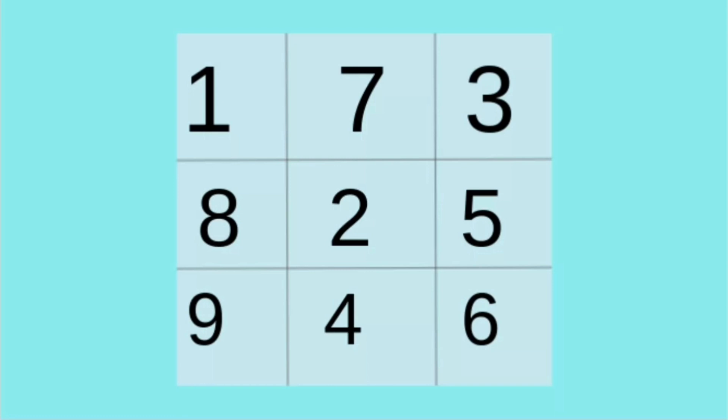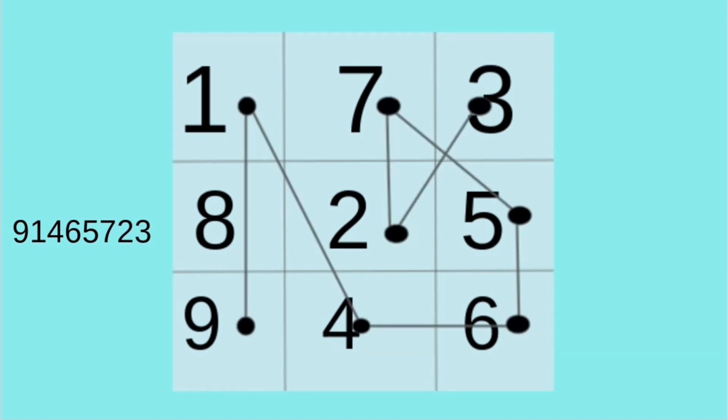So you place all the numbers from one to nine on a chart like this, out of order. It wouldn't make a difference if they're in order, but I feel like it's better to place them out of order. You can do whatever you want. So that's my number. What I'm going to do is graph it, going from number to number. I put little circles from how I graph it, start to finish.